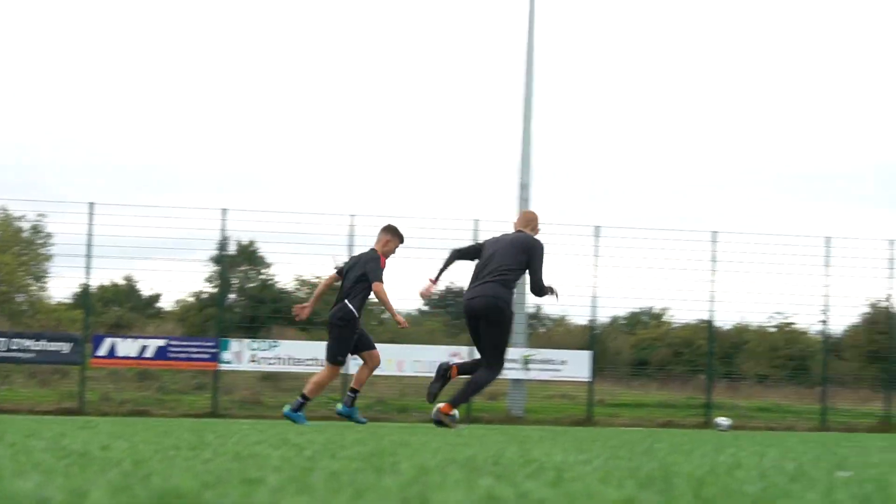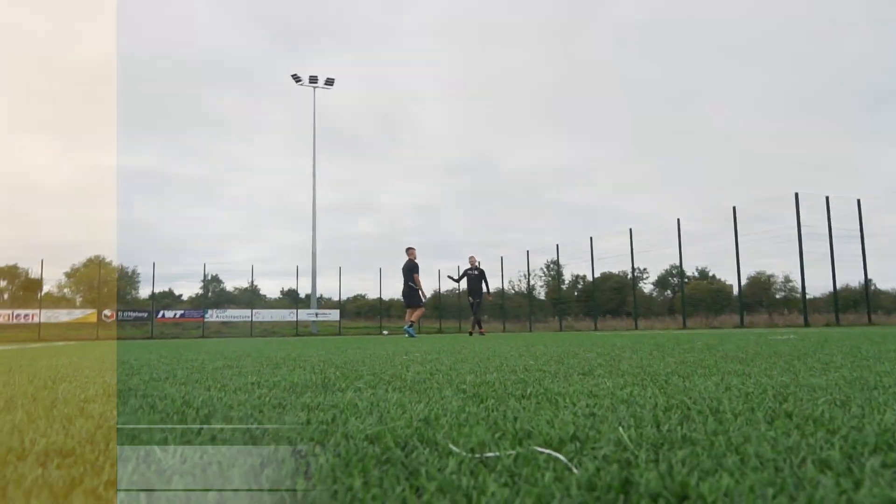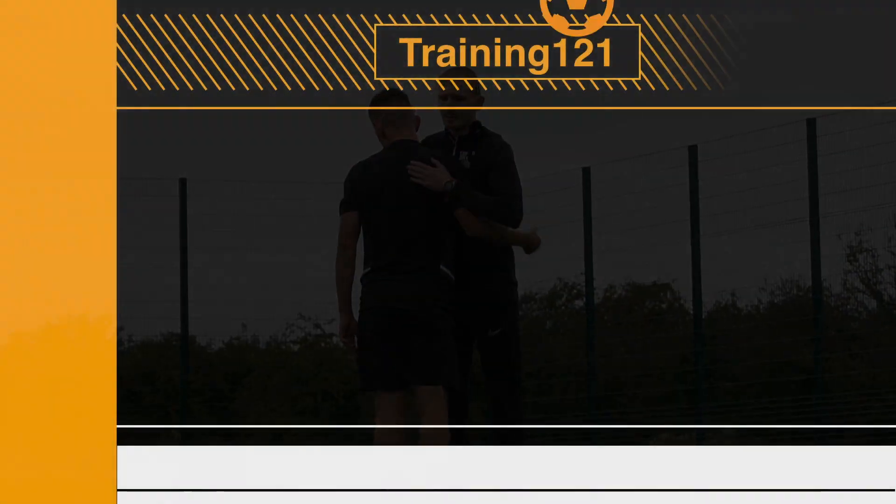Off you go. That's it. There you go. That's exactly it. Yeah. Brilliant.